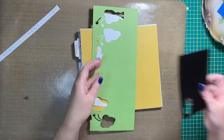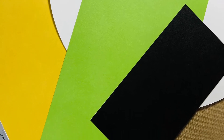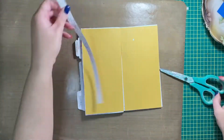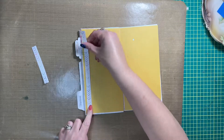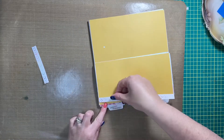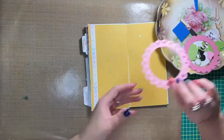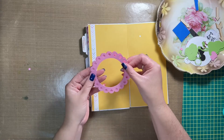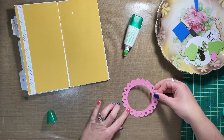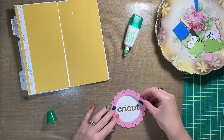Hey friends, Allison here — welcome back to my channel! Today I'm sharing a new traveler's notebook spread with just the scrapbook process. Here's a shot of the scrap papers I started with. The yellow paper in the traveler's notebook was also scraps. I always love using up my scraps first, and creating traveler's notebooks is a fantastic way to get them used up.